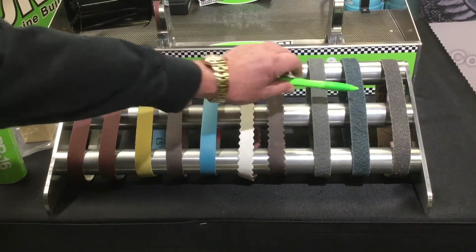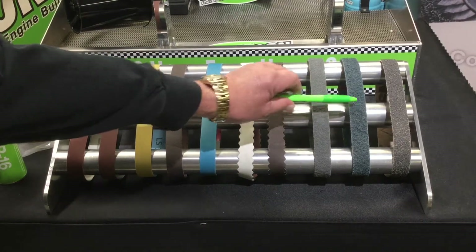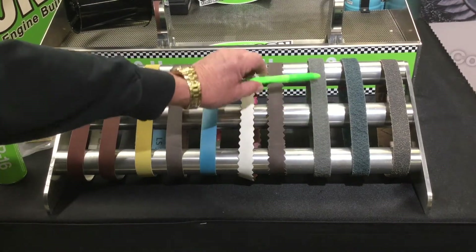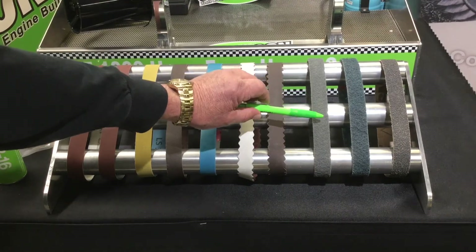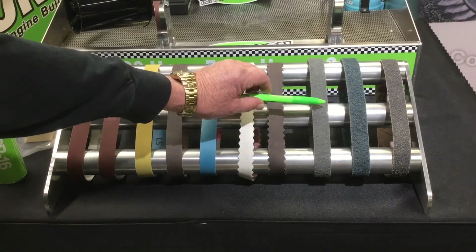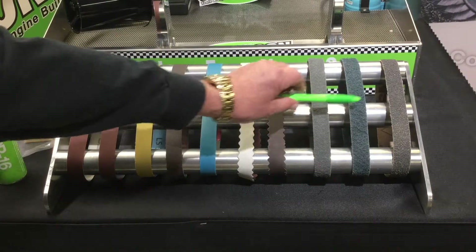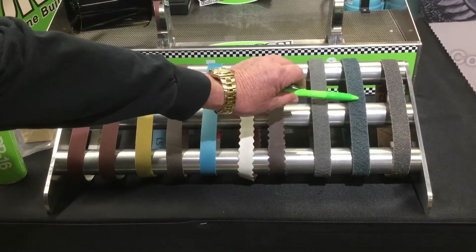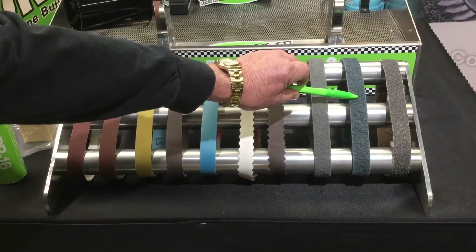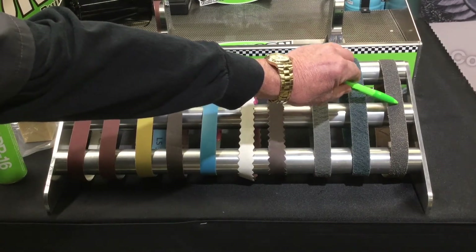We've all used scotch-brite material in a variety of applications in the machine shop. We offer two different versions: our micro and our super micro. The blue material is a finer grit or grade than the gray material, and it works on the same principle as scotch-brite has for many years in metal finishing. A lot of people really do prefer this super micro belt for polishing high-end crankshafts.